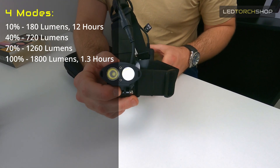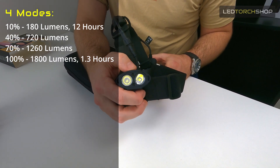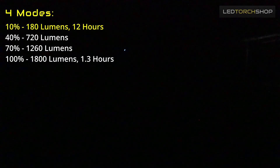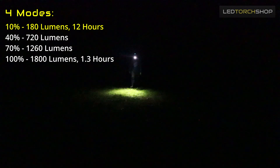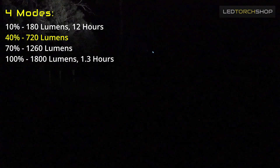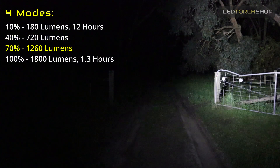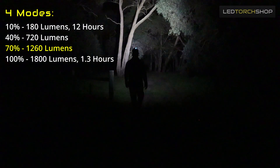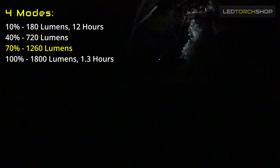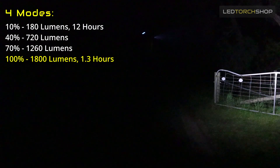It's got four modes. The max mode gives you that 1800 lumen output — both LEDs come on at once. You get a 10% output mode giving you about 12 hours off that battery pack at the back — easily enough output to walk or run around with at night. Then it jumps up to 40%, which is when you start to see a lot more in the distance and at your feet. Then 70% output is when you can really sprint around and see everything further down the trail — you could comfortably sit at 70% for your whole run. Then you jump up to 100%, your 1800 lumens, and you'll get about an hour and a half on that. Loads of run time.